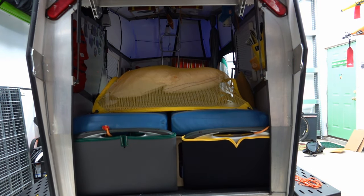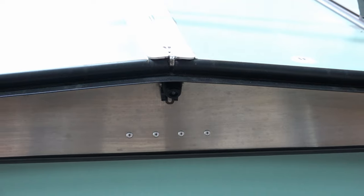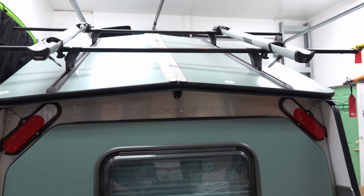You can see the storage cases for the portable solar panels made out of wetsuit neoprene. The Garmin wireless backup camera makes it a lot easier to back up into a space and a lot safer.